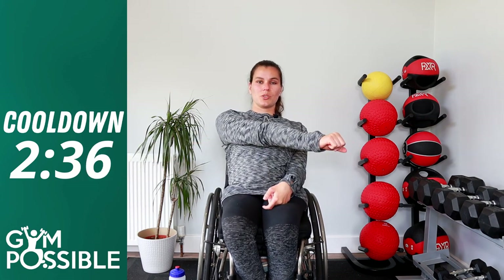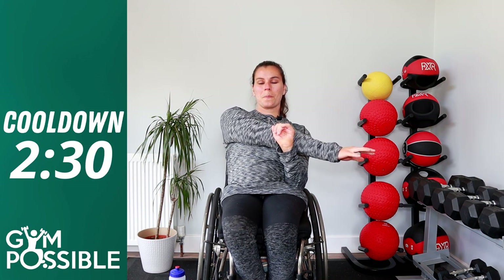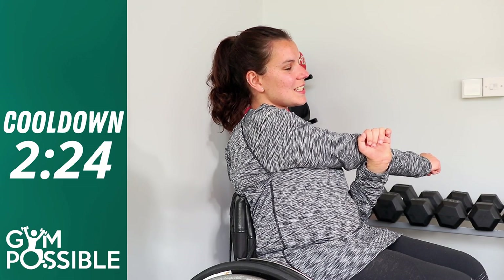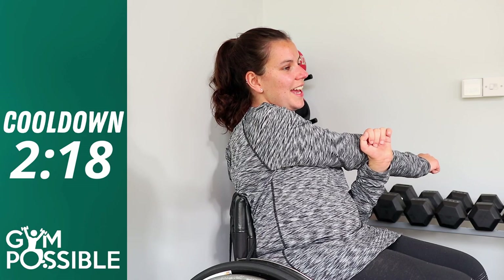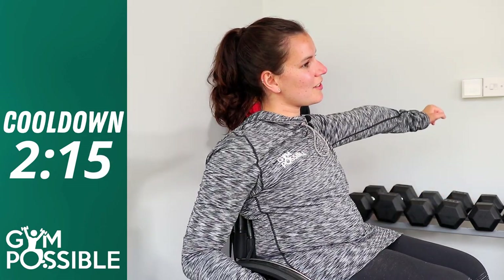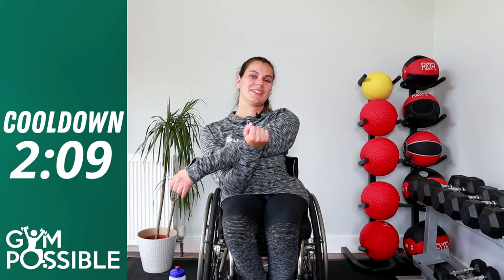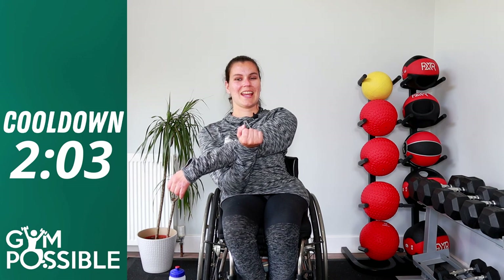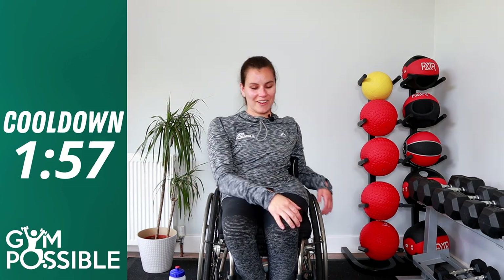We're going to do some static stretches. Have your arm straight and cross it across your body, pushing it towards you with the other hand. Hold for ten seconds — one, two, three, four, five, six, seven, eight, nine, ten. Relax, well done. Switch over, same with the other arm — cross it across your body and hold for ten seconds. One through ten. Really good, relax again, well done.